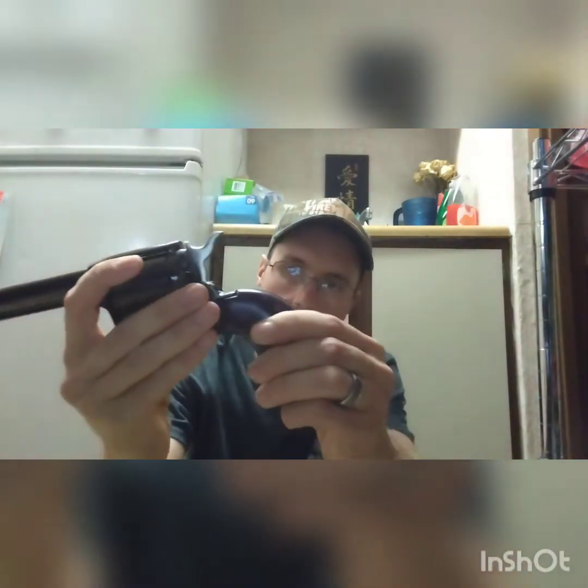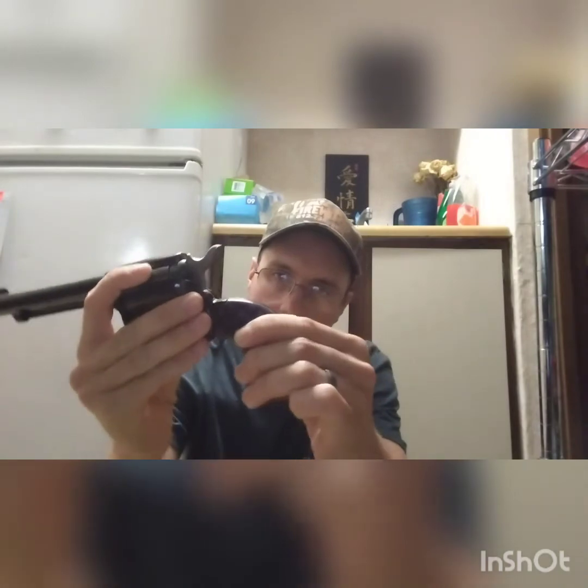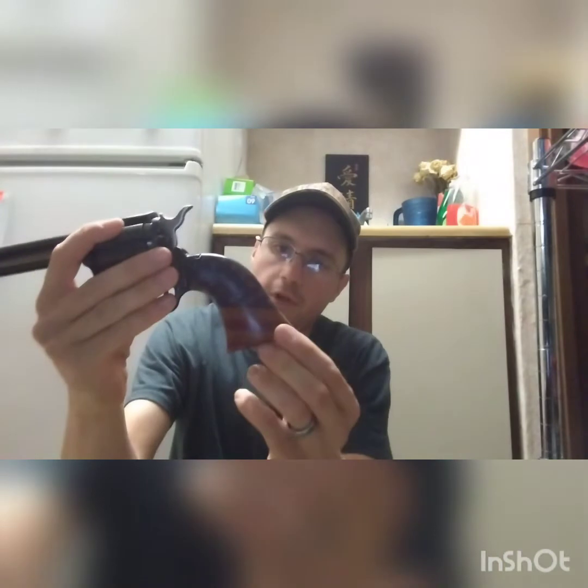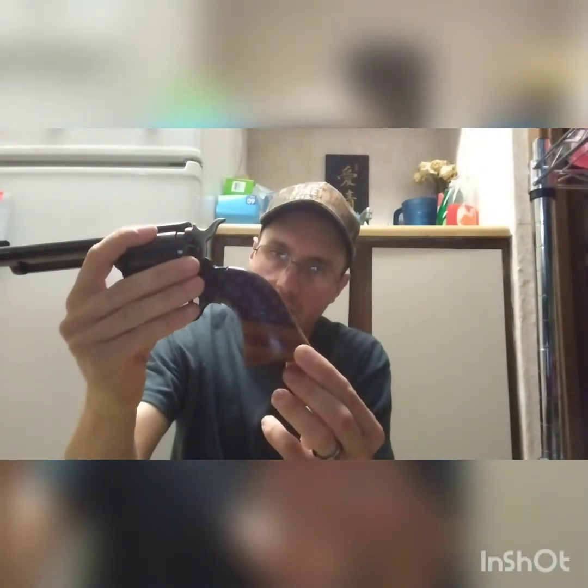Alright y'all, so I got the American flag grips from eBay on here. These are called Premier Gold Rough Rider grips — I think they're aftermarket. You can see they've got a little bit of wiggle and play in them; they don't fit very snug. I've tried messing with the little pin off camera and tightening it down the best I can, but I don't know if I really like these very well, to be honest.